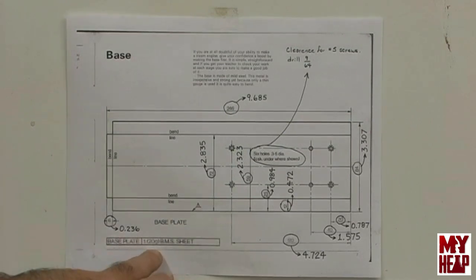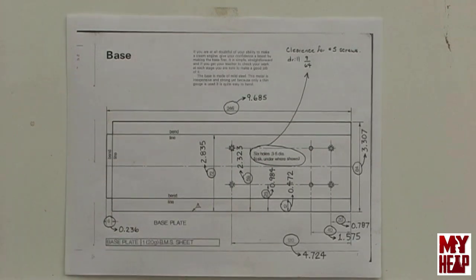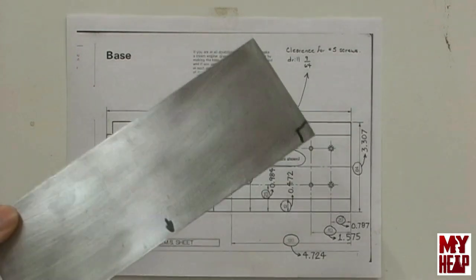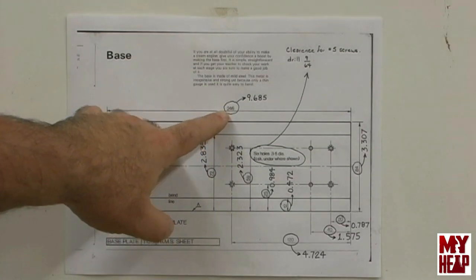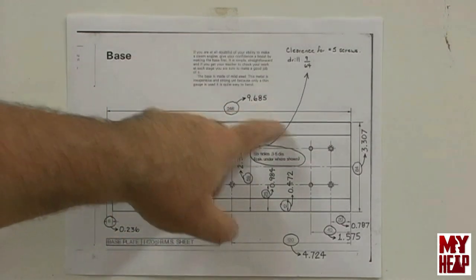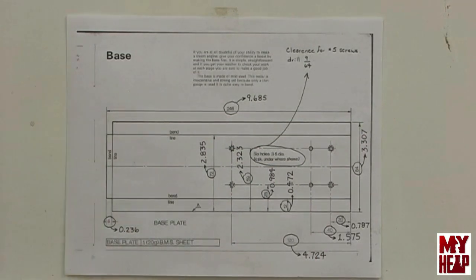It calls out 20 gauge bright mild steel sheet, which I do have, and I have cut a piece to size. The only other thing I've done is gone through — just for a sanity check — using the height gauge or calipers, and I've converted the metric millimeter units to inch, circled them and wrote them out here for myself. So anyway, this is what I'm following.